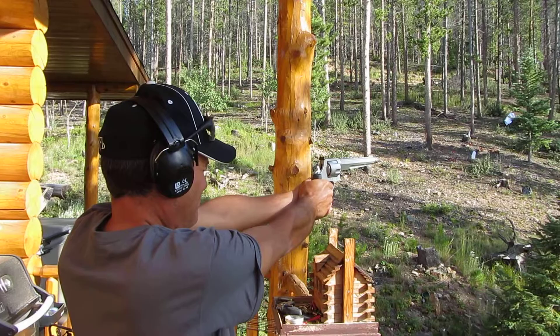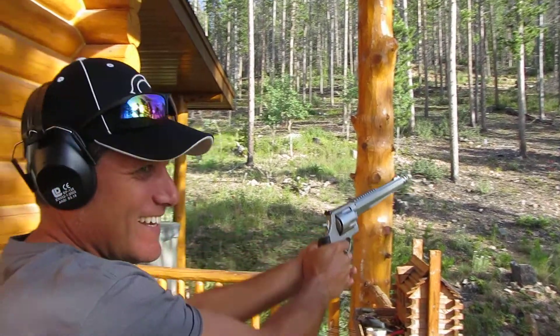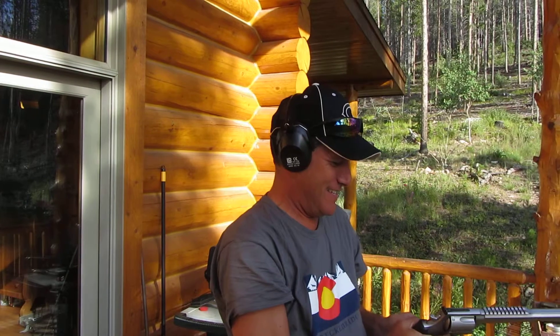And here we go. Whoa. Did you feel that, Mitchell? It's a major league kick. I think you got your camera in front of my camera there. No, I got them both. It's a serious gun.